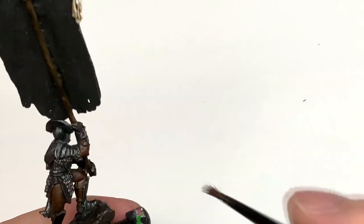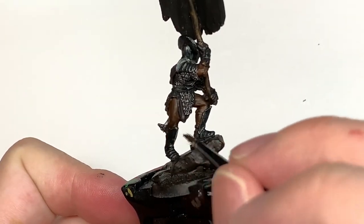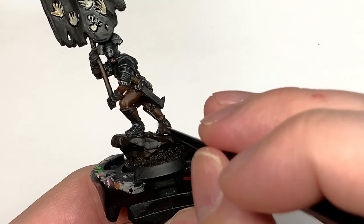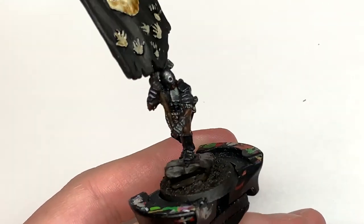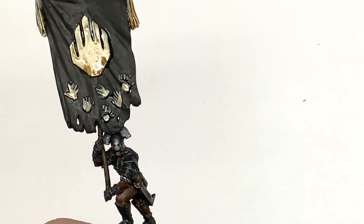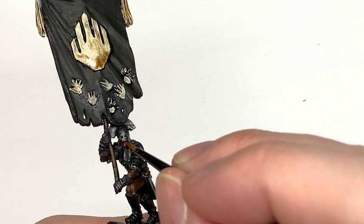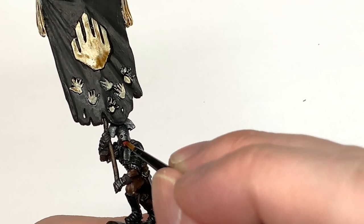Very quick layer coming up - a little bit of Citadel Mephiston Red, and we're just going to do his mouth. A tiny little spot of that into his mouth just to redden it up.